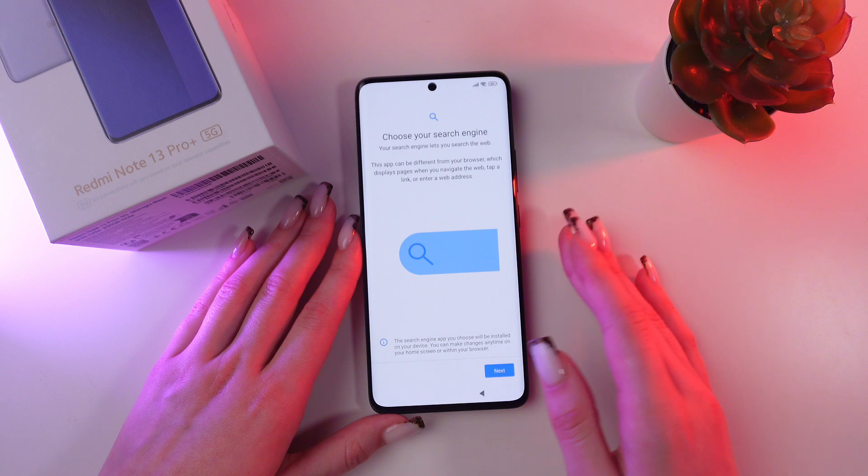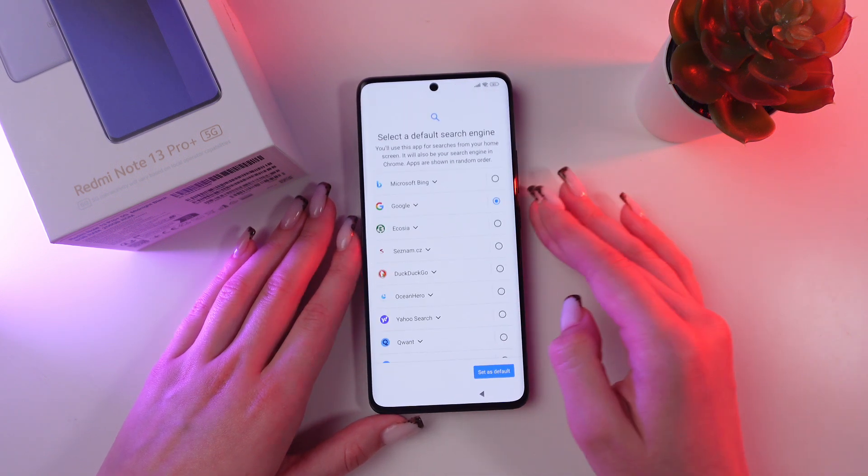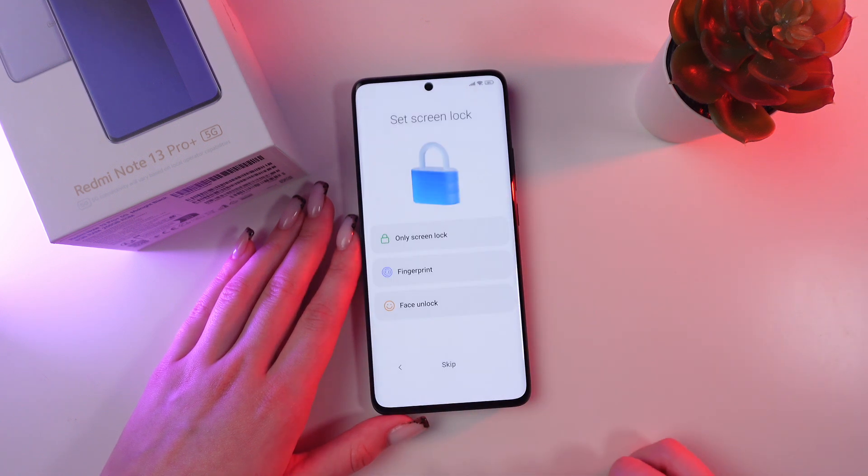Now we are going to choose our search engine. Click the next button and select the default search engine — I'm going to choose Google Chrome — and then click 'Set as default'.